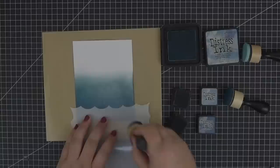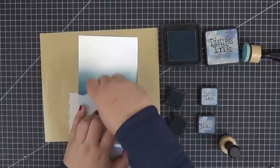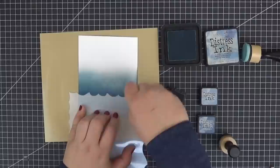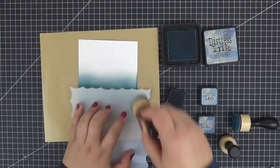Let's start by inking a piece of Ken Oliver watercolor paper with three tones of distress ink. To save some time, I previously embossed one of the sentiments from the Birdie Brown Friends with Finn stamp set in silver. I chose Faded Jeans, Stormy Sky and Broken China. After applying a light layer of each, we can go in with the Make Wave stencil to give the panel some interesting texture.